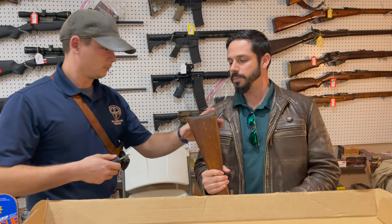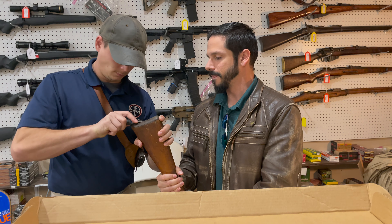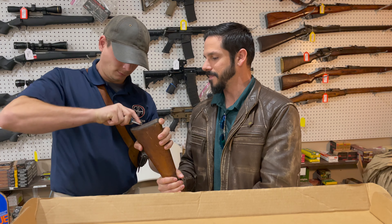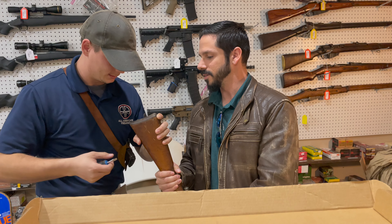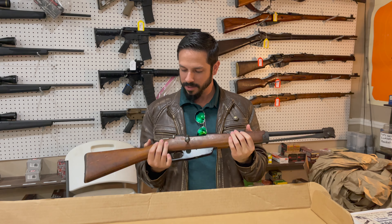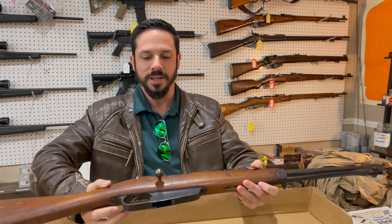Let's take apart the butt plate and see what's inside. No kit — there's nothing in there. That's it for this Carcano unboxing.